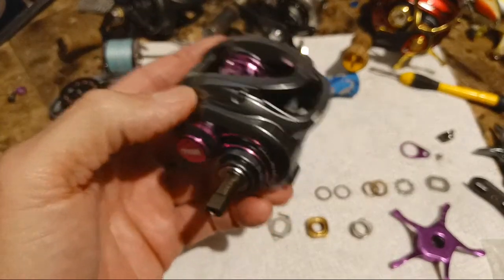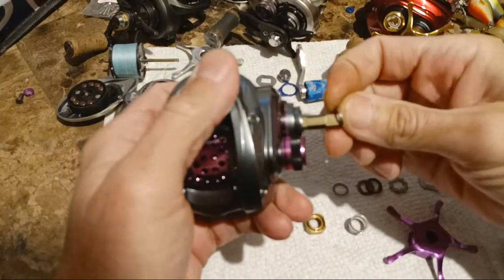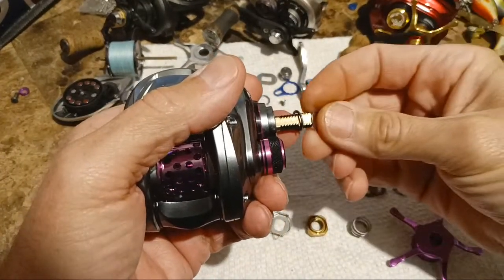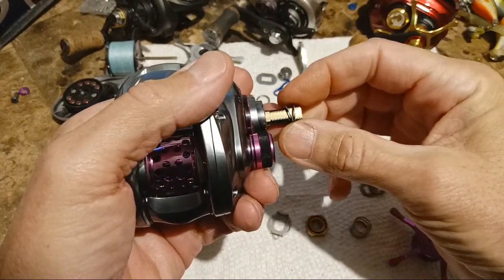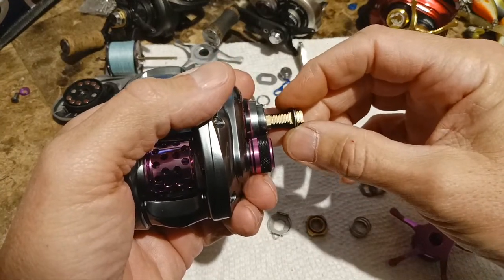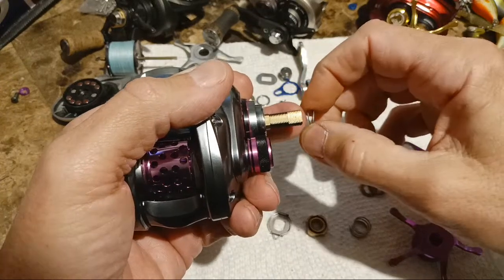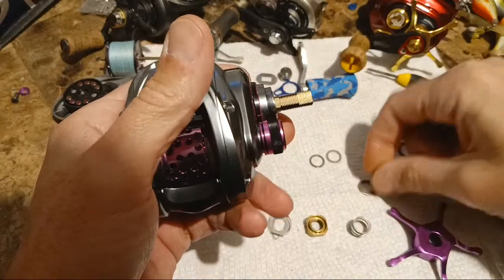Let me show you how they come. For whatever reason there are two different washers — if you remember from the last video. They only come with two actual washers, and there are two different thicknesses. The thicker one comes on first on both of these reels I've taken apart. I switch them around, but anyway it comes with two washers and comes with the parts already on there.